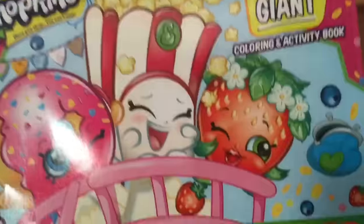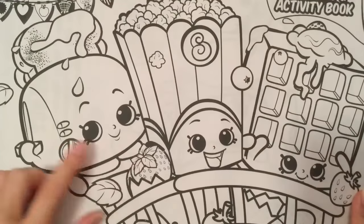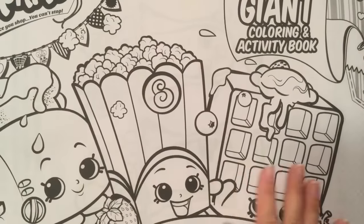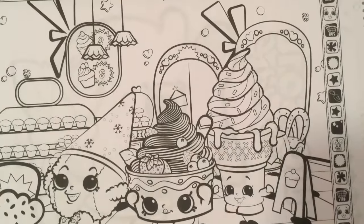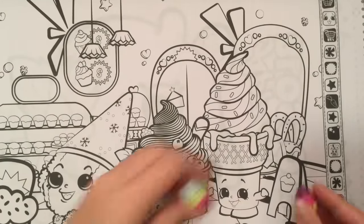Let's take a look at the inside of this book. We see the toaster — I don't remember, Toasty Bread? I don't know what the toaster's name is — Poppy Corn and a Waffle. These are so cute and so fun to color, and there's some ice cream.